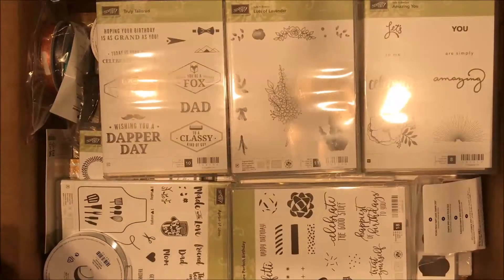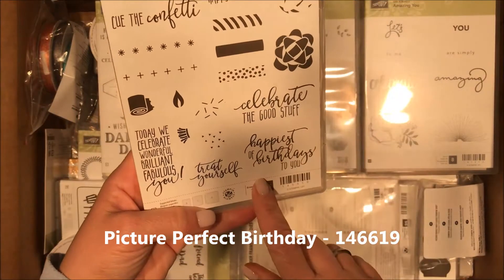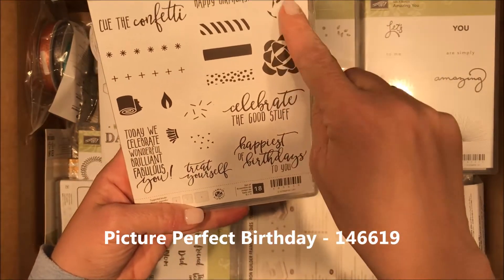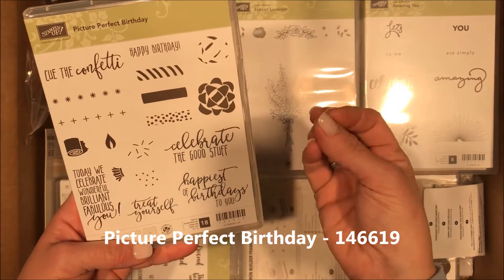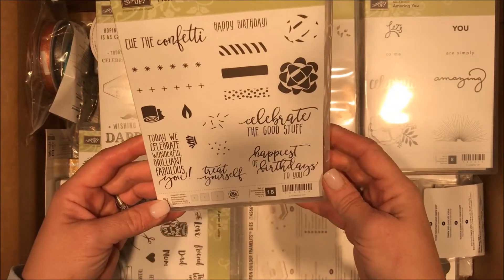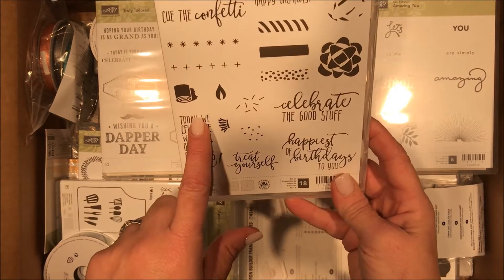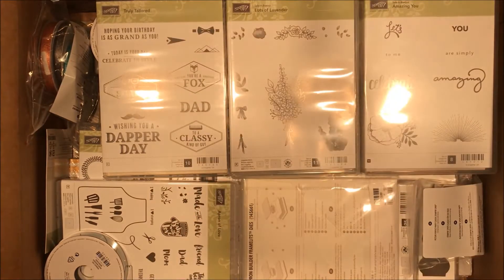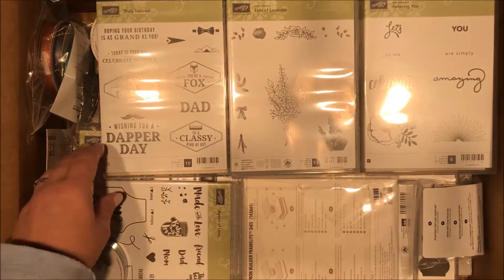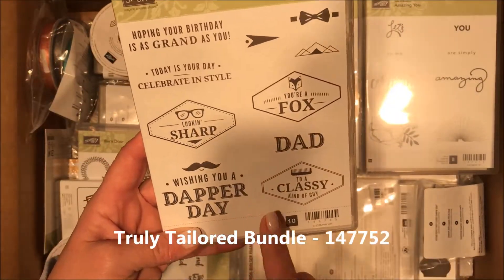I'm so excited, I don't even know where to start. Picture Perfect Birthday — adorable. This is a two-step bow, so it'll make it look 3D on your paper. And I loved this stamp — this is the reason I bought it: 'Today We Celebrate Wonderful, Brilliant, Fabulous You.' So some of you may be getting that birthday card from me.